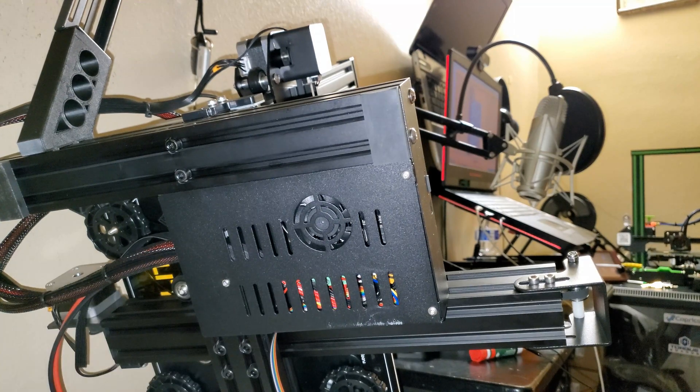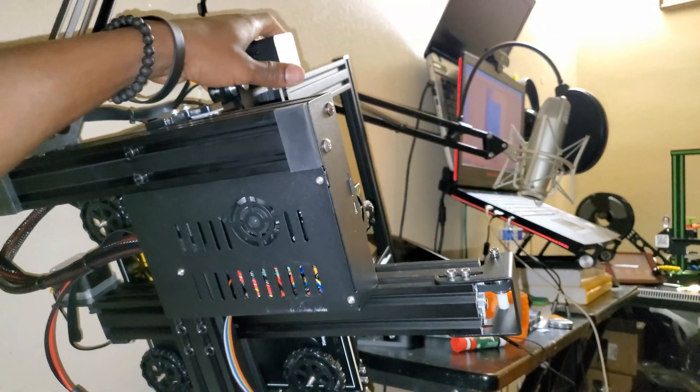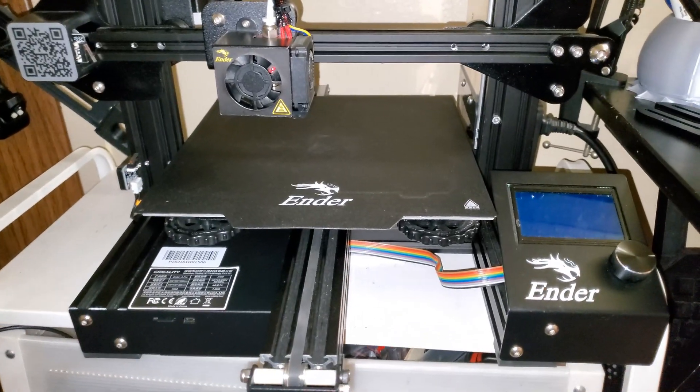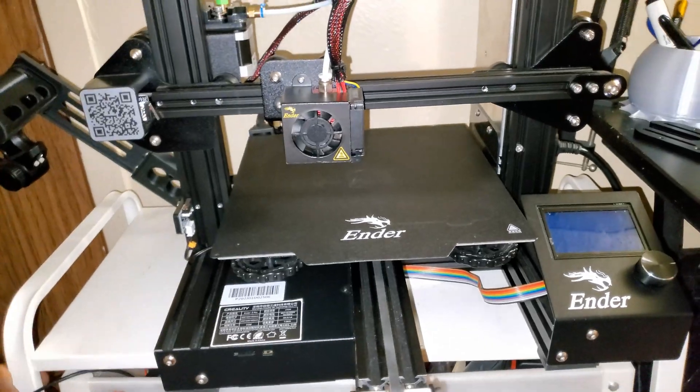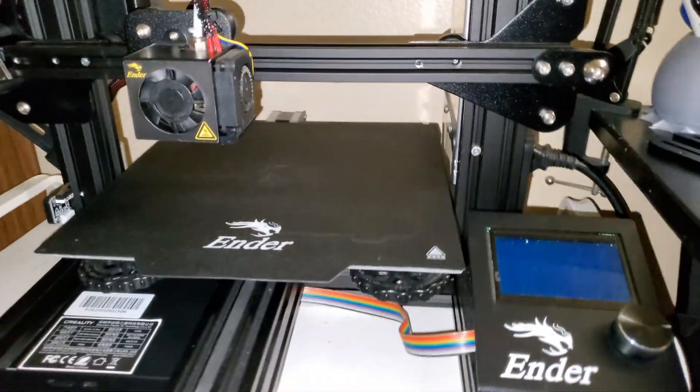Everything is back together. I'm gonna put back the case fan first. Let's flip this over and just like that we have upgraded the Creality Ender 3 Pro to the silent mainboard. Now let's fire it up.